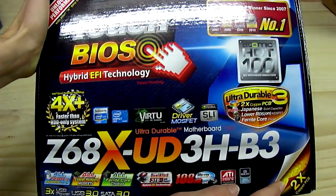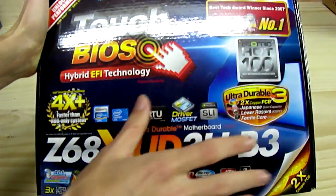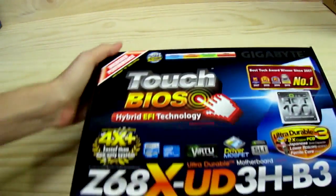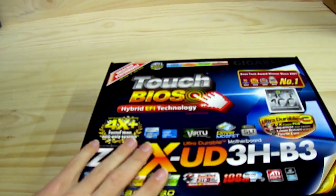There are two ounces of copper in the PCB because of the Ultra Durable 3 design, with Japanese capacitors, ferrite core chokes, and low RDS MOSFETs. Ultra performance is supported with Intel K-series CPUs such as the Intel Core i5-2500K, 2600K, or 2700K.